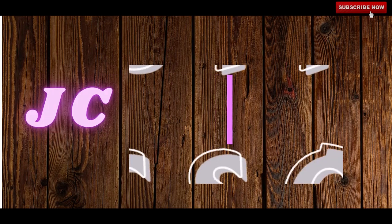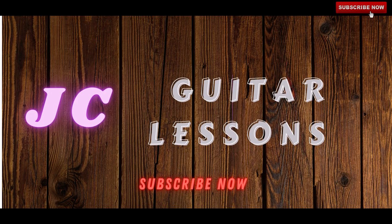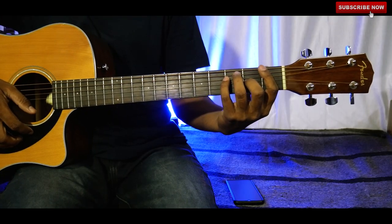Hey everyone, how are you all? Hope you are good. Today I'm excited to teach you the new lesson. I'll be teaching the F major family chord progression, so without further delay let's get started.